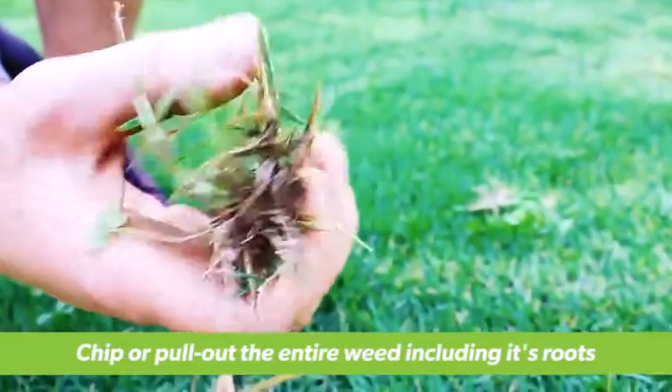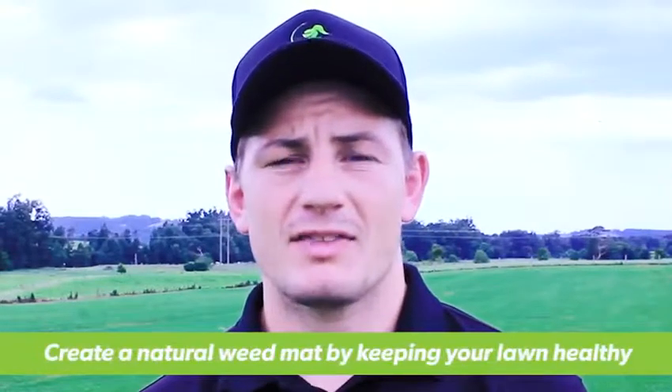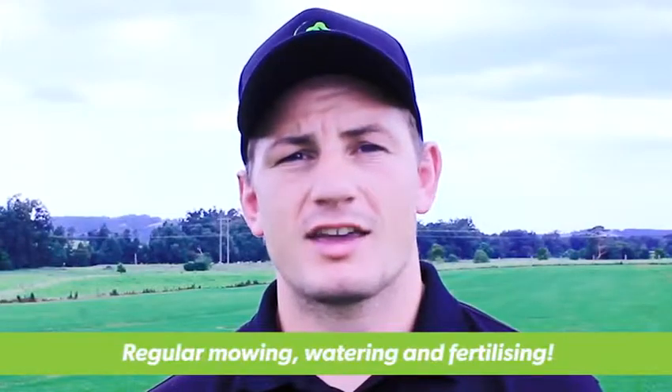Although these weeds spread easily, they are relatively easy to control. Keeping your lawn healthy will create a natural weed mat and this is the best way to keep these weeds out. Regular mowing, watering and fertilising will take care of this.